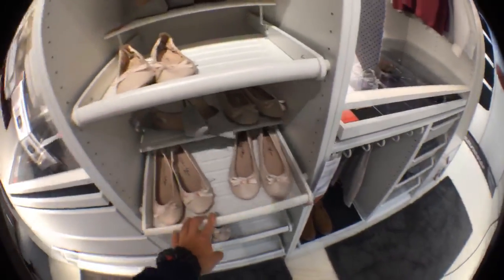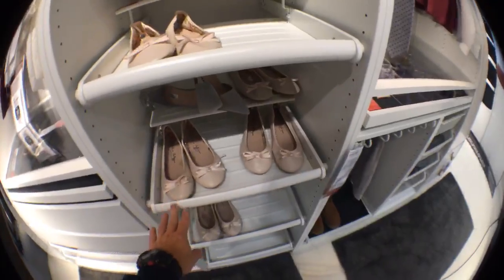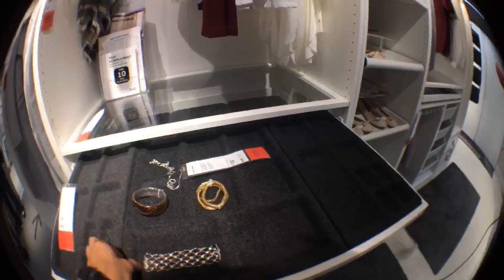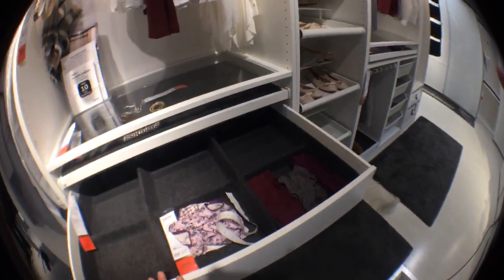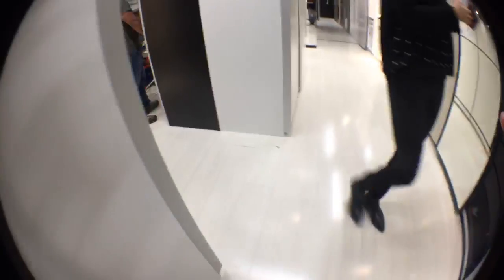This is the pullout tray for shoes, and this one is the pullout tray for jewelry with inserts. There are also the usual drawers - small drawers. It's all different depending on how you like them. There's another option with a glass front as well.